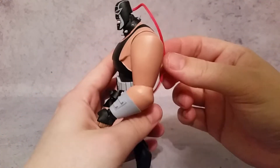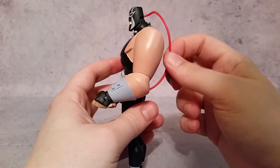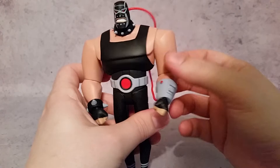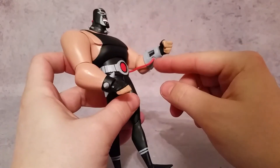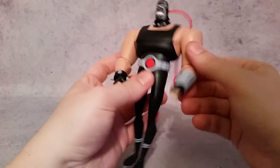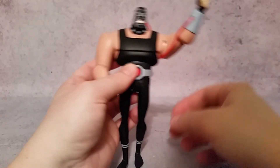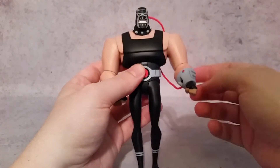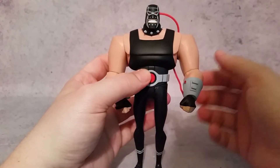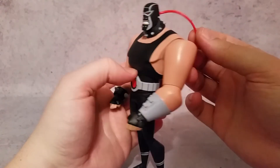The last detail I wanted to point out is this small piece — the venom tube — that goes back and forth. It feels like foam and is very delicate, so you want to watch how you bend it, as it's connected to both the arm and the head. They do give you quite a bit of slack, so you can lift the arm all the way up and still have some slack. Since this is an adult collector figure, you'll likely pose it and leave it, so it's probably not a concern unless kids get hold of it.